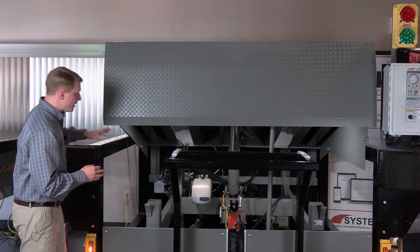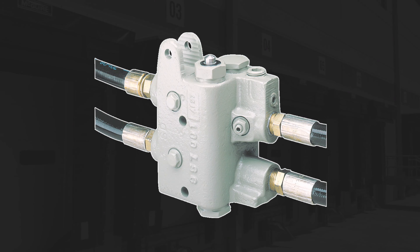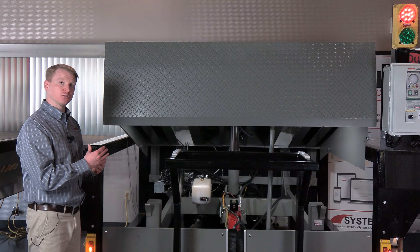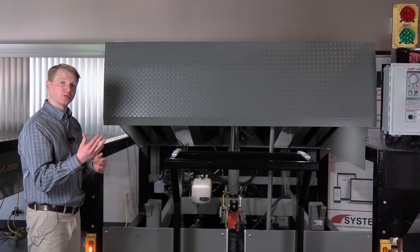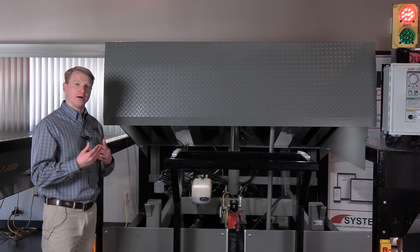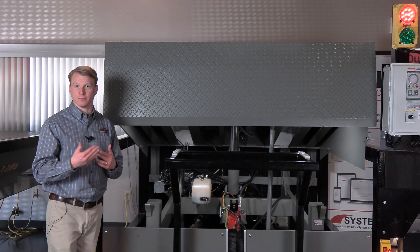The VH utilizes a fluid logic block which incorporates a mechanical way to divert that hydraulic fluid from the hydraulic hoist cylinder to the lip cylinder, which allows us to have a low pressure, fully hydraulic system with 325 maximum PSI.